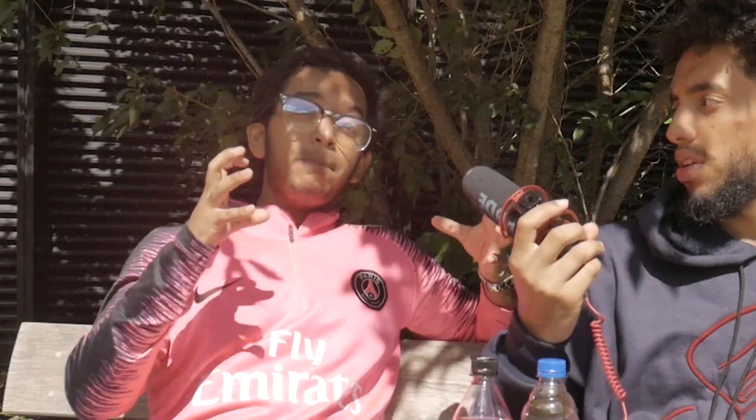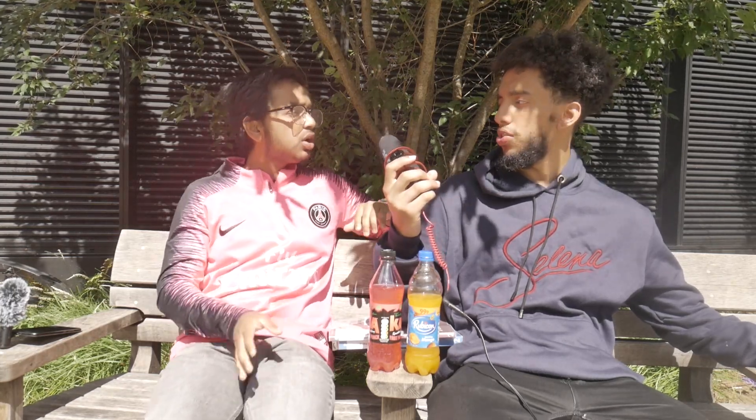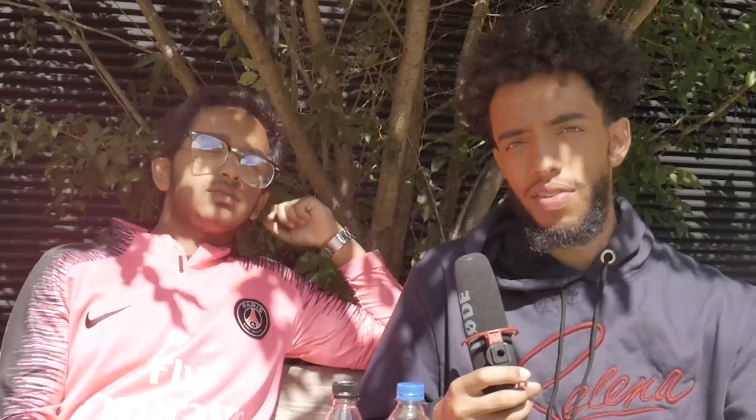So the textbooks are where you get your main core content alongside your teachers. For smaller revision material, there's a website called Exam Solutions — if you haven't heard of it, you need to. It has all specifications — not just Edexcel, but also OCR and AQA — and a breakdown of every past paper as well as every subtopic, for example vectors, integration, and differentiation.